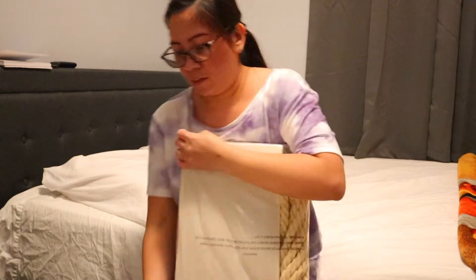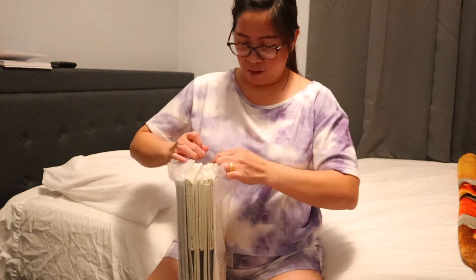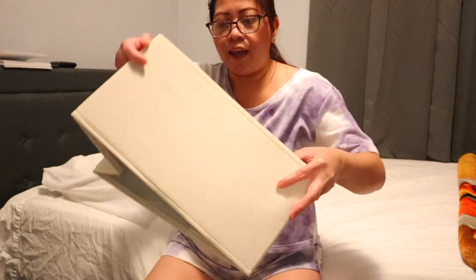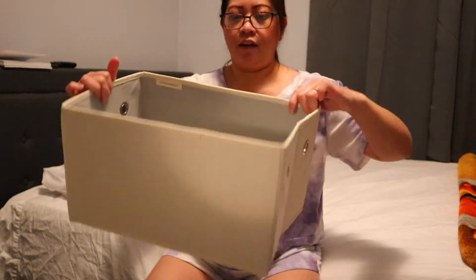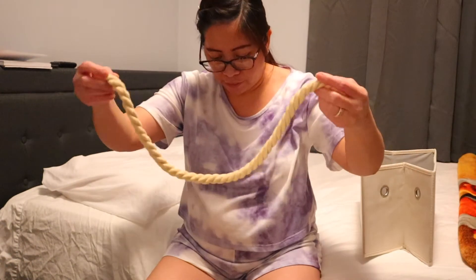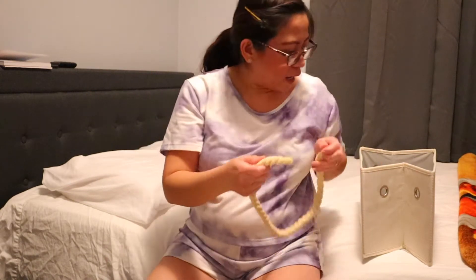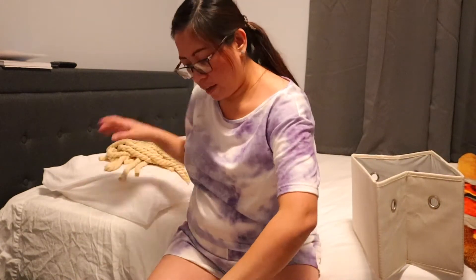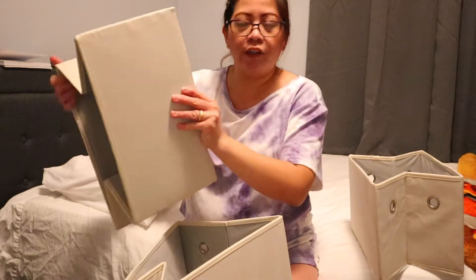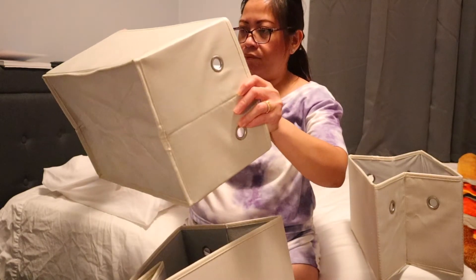Let me open this one — and this one looks like this, like that. Meron syang kasamang ganito, and what I understood is you're going to make a knot sa botas, dito. This order has three sets. Good size — it's like 13 inches in length. Meron syang cardboard.